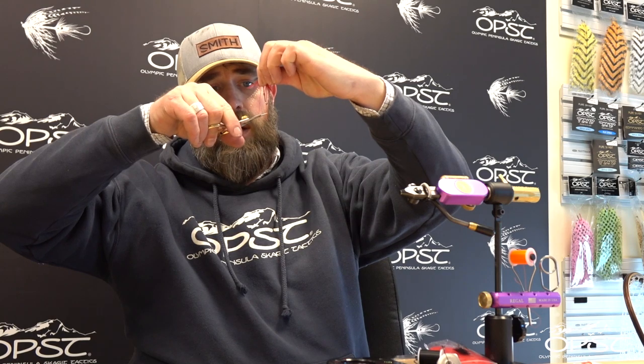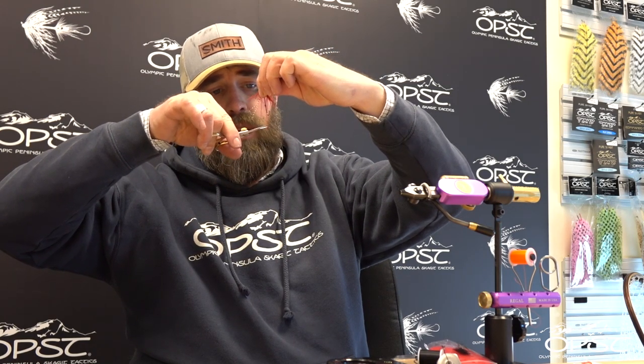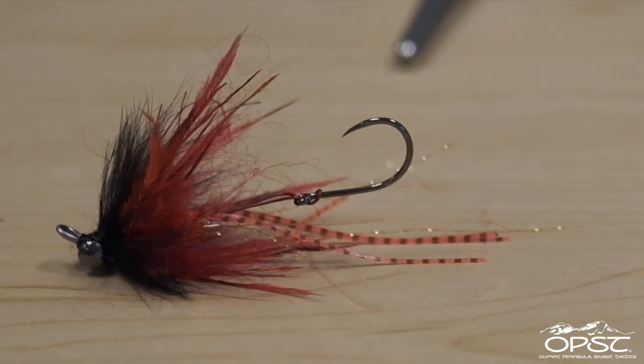What I also like to do is after I've finished tying the fly, I'll just hold it straight up and clip those little legs at slightly different lengths. There you go — there's the Avenger.